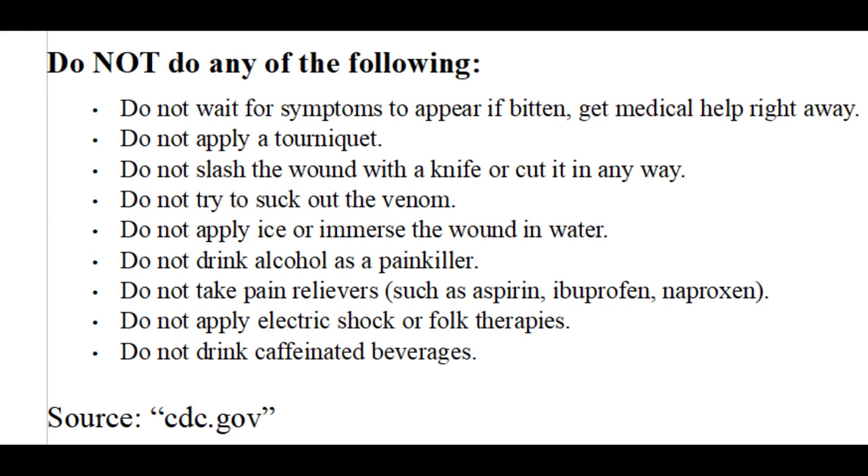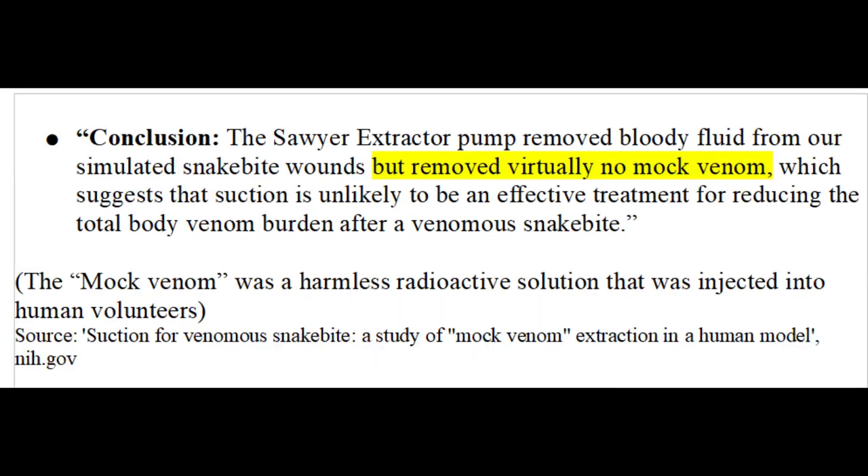Remove any jewelry or tight fitting clothes before your wound starts to swell, and elevate the wound to roughly the same level as your heart. If you can, clean the bite with soap and water and then bandage it. There are many things that could make your situation worse, which is why you should not do things like cutting the wound, using a tourniquet, or taking painkillers, alcohol, or caffeine. So-called venom extractors are not effective at treating snake bites. Scientists tested venom extractors on human volunteers injected with a harmless radioactive solution, and the extractor removed basically none of the mock venom solution.